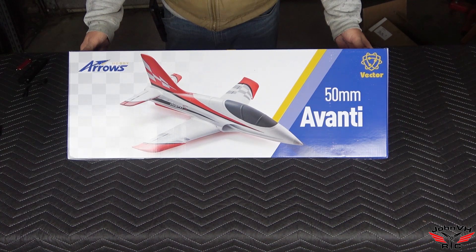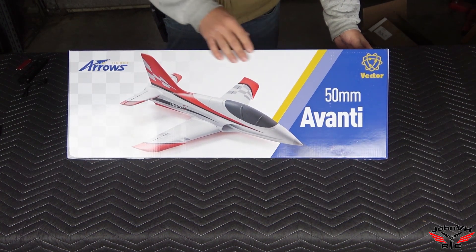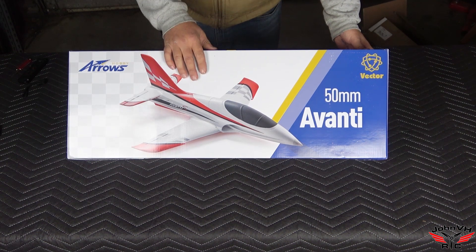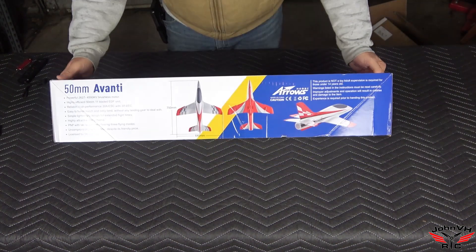Hey pilots, welcome back! We've got the Arrows Hobby 50 millimeter Avanti. I've also got an 80mm version — make sure you check out my videos on that, the thing is sweet.